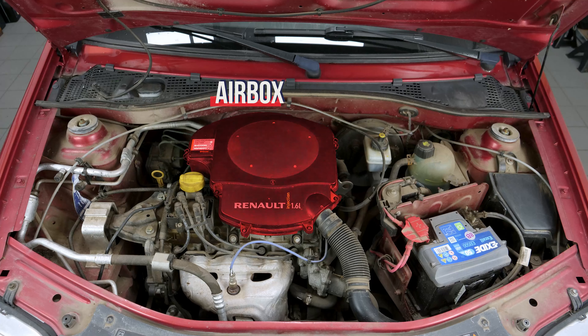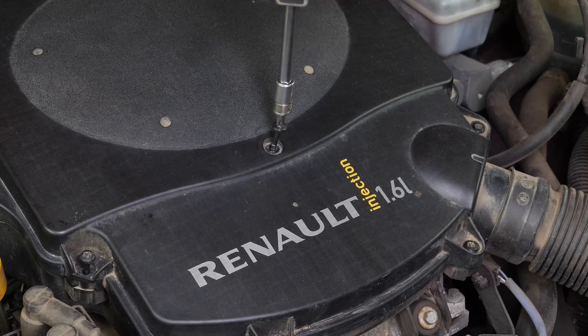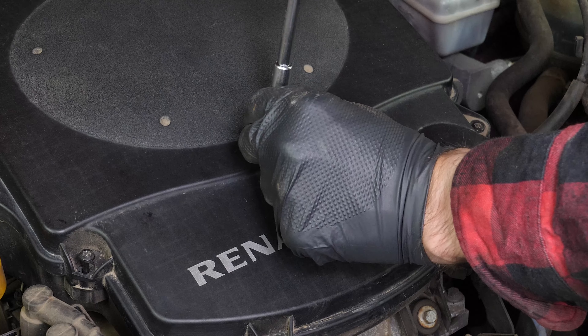You should now be able to easily see the airbox to change the filter. Using a Phillips head screwdriver, remove the five retaining screws on the airbox flange.